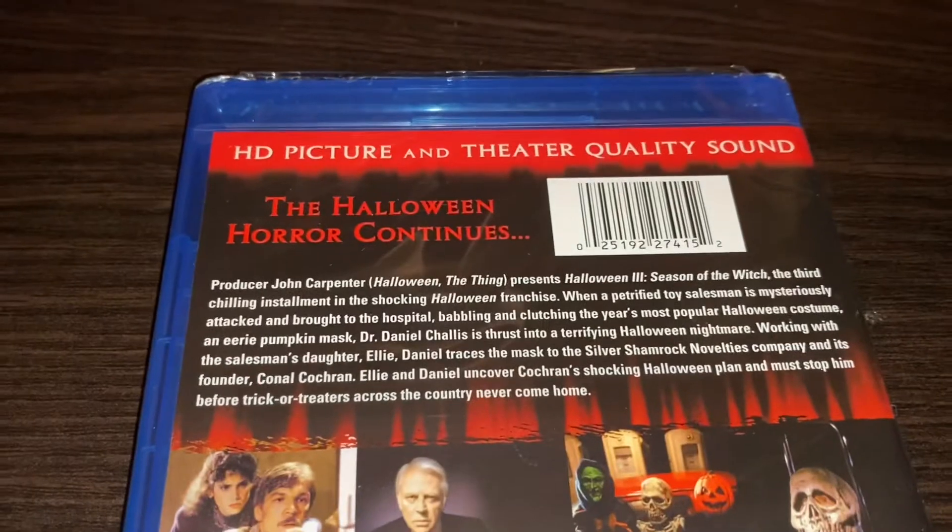On the back it says 'The Halloween Horror Continues,' HD picture and theater quality sound. It's not directed by John Carpenter — it's written and directed by Tommy Lee Wallace, but music is by John Carpenter. I recommend checking this out just for the movie alone. Don't think that it's connected to the Halloween franchise because it's really not. What John Carpenter originally wanted to do was create an anthology series, with each movie being a different story, but that's not what happened.